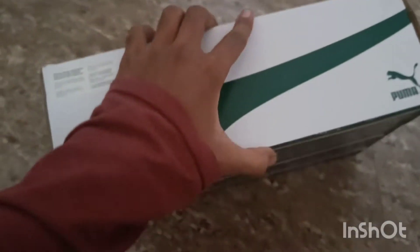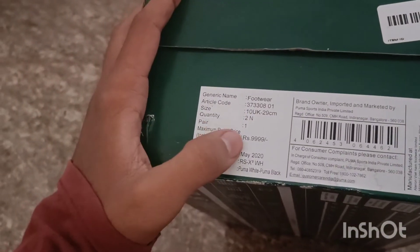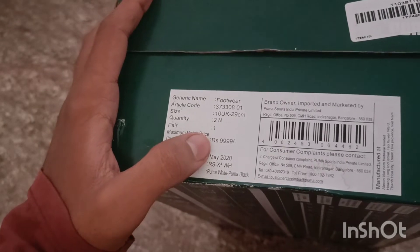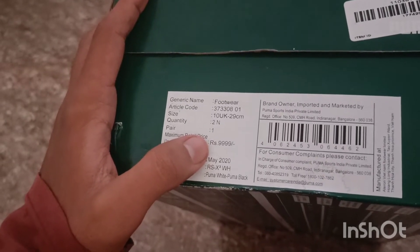This is the box. This is 10,000 rupees. I am not going to buy from the Puma site.